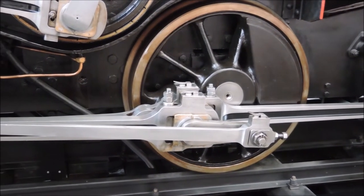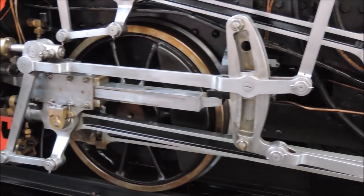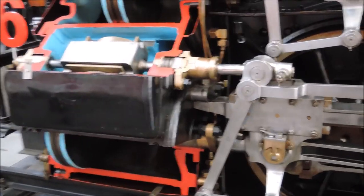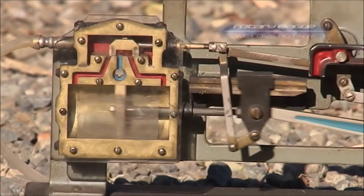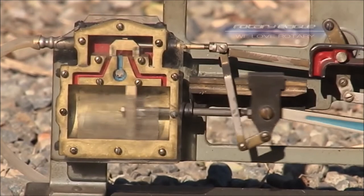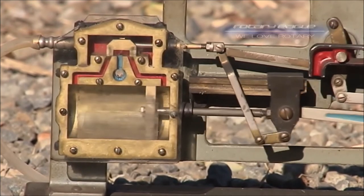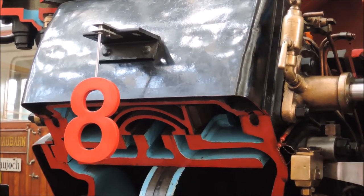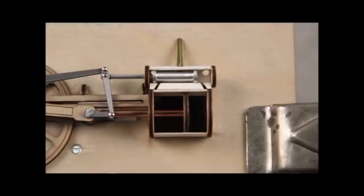The valve gear doesn't just allow reversing the engine, but also adjusting the valve timing. Because contrary to popular belief, the steam is not just injected into the cylinder for the whole stroke length, as this would result in the steam being exhausted at the exact same pressure with which it left the boiler, and thus losing a lot of energy. Instead, the slide valve opens the intakes only for a brief moment before closing them again, allowing the steam to expand inside the cylinder, which turns the pressure and temperature into mechanical work. This increases the efficiency at the cost of power, and the valve gear allows adjusting the valve timing depending on the demand.